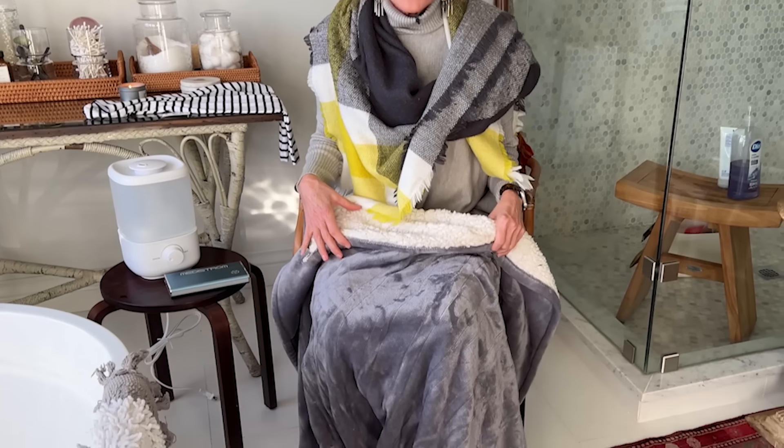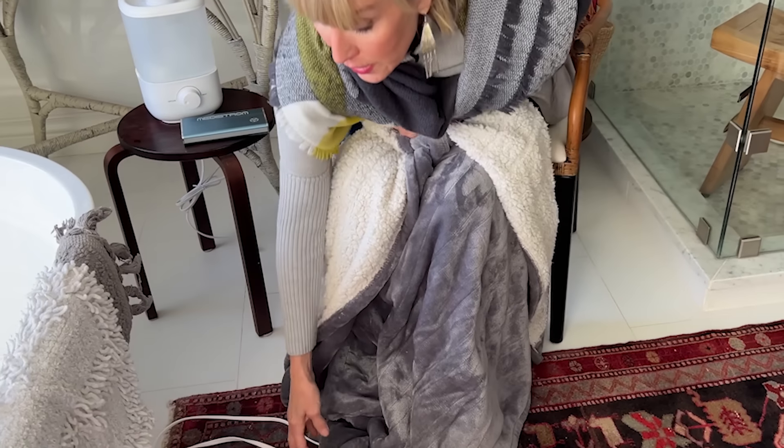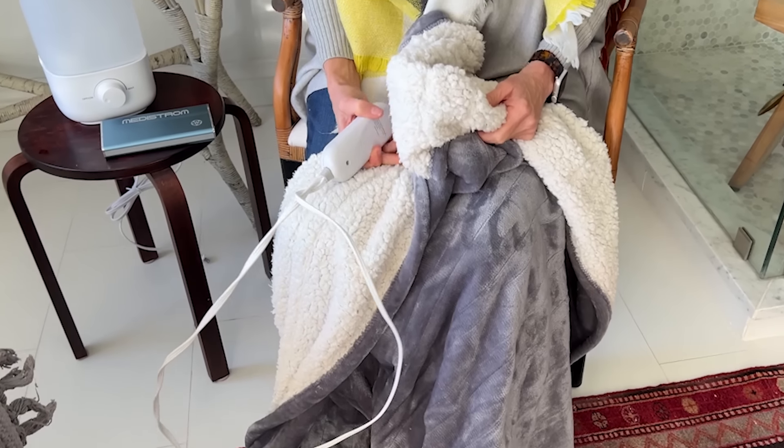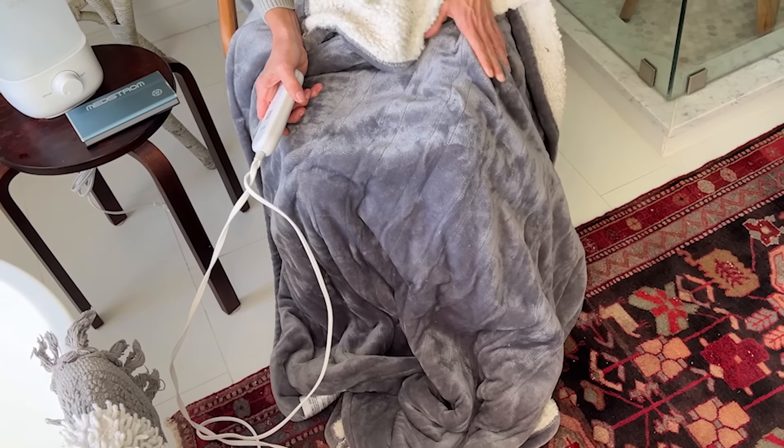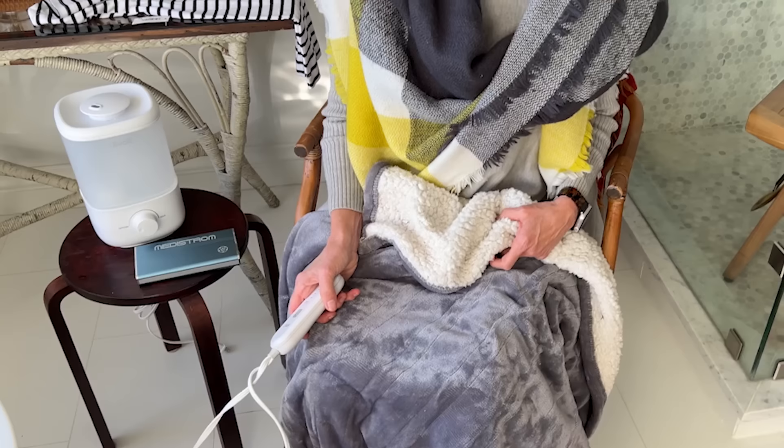I didn't fully realize how valuable this was until I got sick — one of those heated throw blankets. I've recommended it before as a Christmas gift and it would make a brilliant Valentine's gift too. It's so comforting to have one when you're unwell. I keep it in my lap at my desk or use it during naps. When I've been sick, it's truly invaluable. I'd say it's not just a luxury but a real necessity if you're down and out.